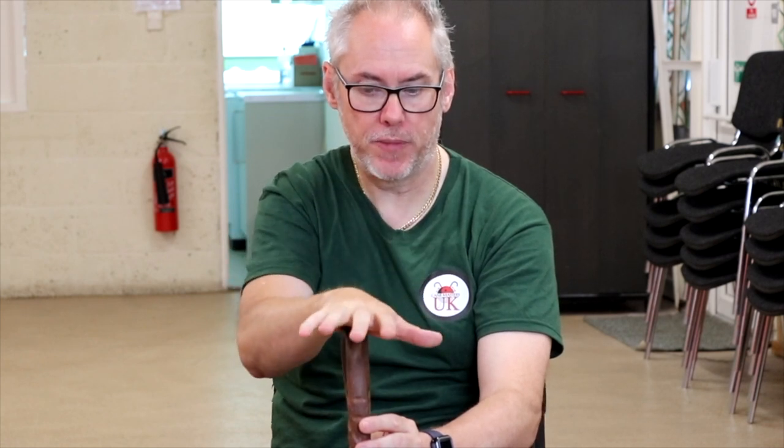When placing your hand on the cane for the first time, ensure that the horn is facing you and the shaft is facing away. Place your hand palm down with the thumb to the left and the little finger to the right, then just curl your hand around it.